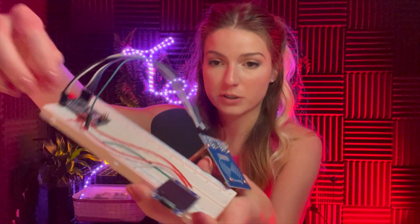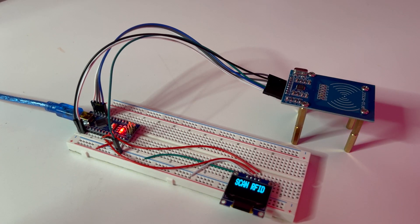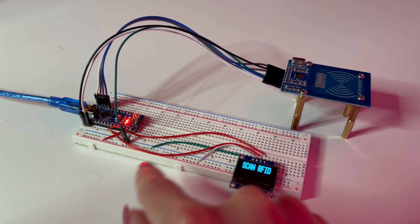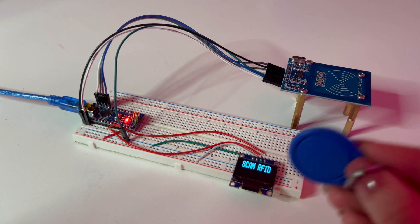The OLED connects to the 5-volt breadboard rail that the Arduino is supplying. Here's my full setup: the RFID antenna, the OLED screen, the Arduino Nano, and this is the key fob dongle, set to unlock for a validated code.